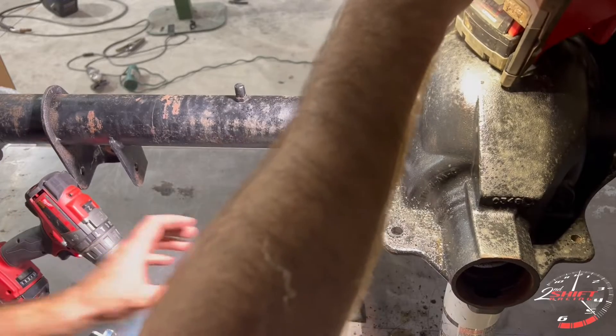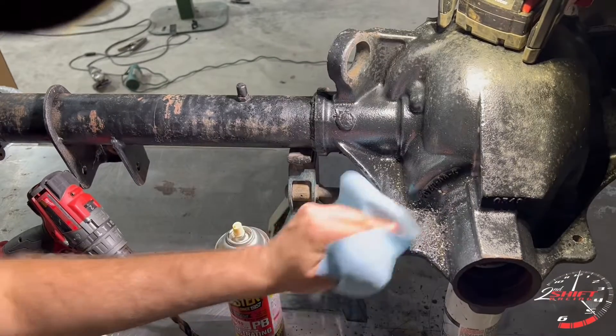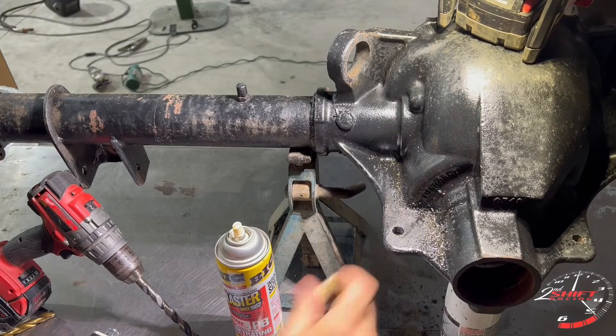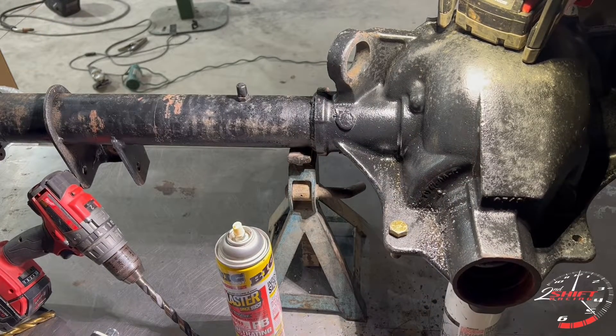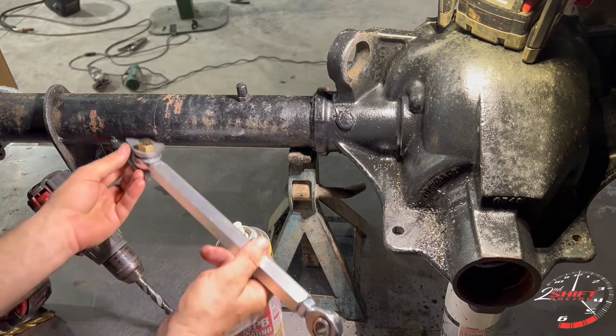All right, we're through — probably a little hot. As you can see, perfect size. The next step is going to be welding on the tabs to the outside of the axle.